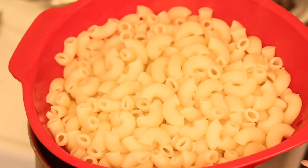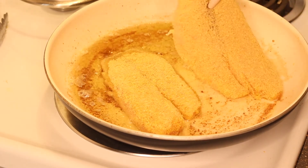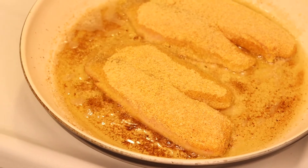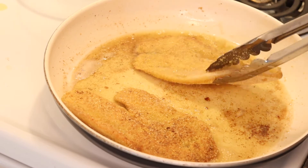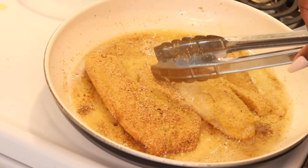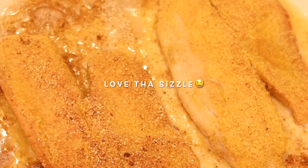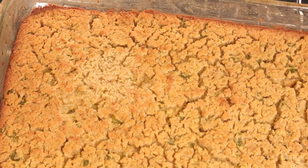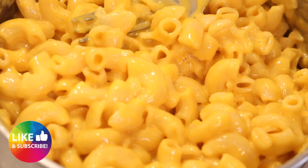And there is the infamous stovetop macaroni - I'm just gonna boil the water and cook that up, and fry the fish up, and then we will be all done. Okay, so we're gonna let the dressing sit in the oven for about 20 more minutes - it's looking good. Our macaroni and cheese is done and we're all set. Thanks guys for checking out my channel and I'll see you in the next one!